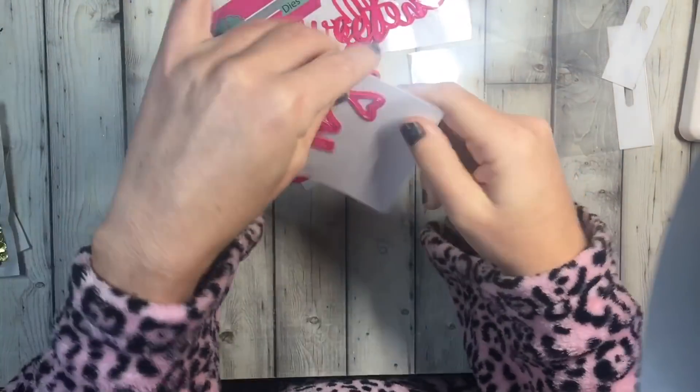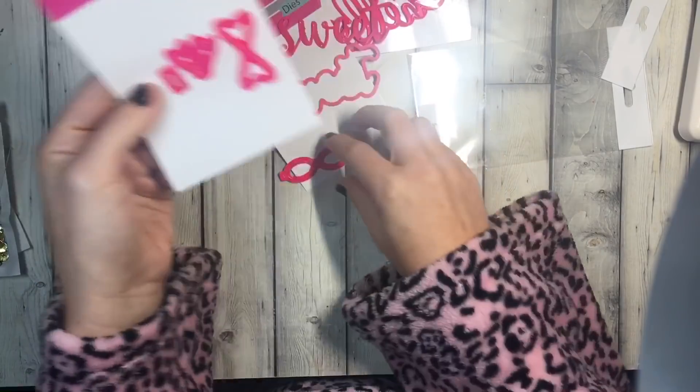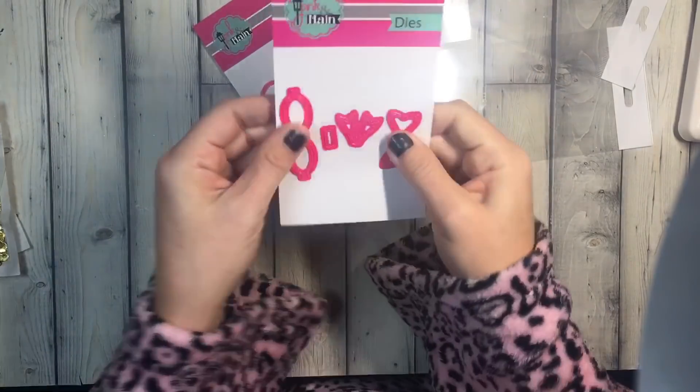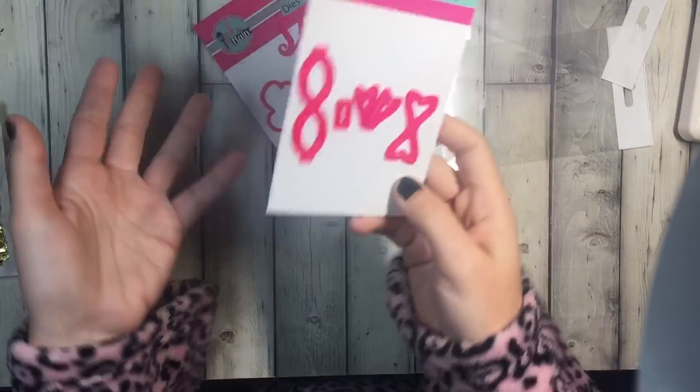I already have the large and the medium, so I was like, okay, they're on sale, I'm gonna get the tiny one. These are eight dollars, so the price isn't bad already.